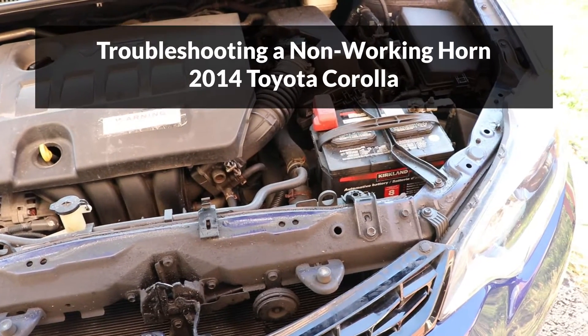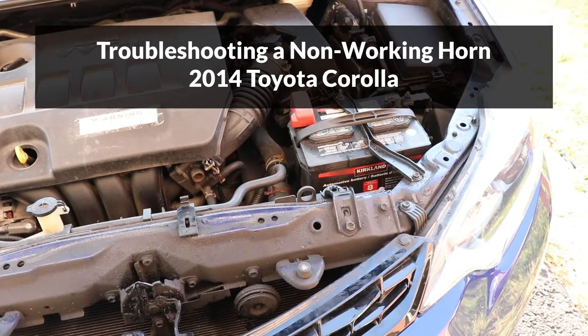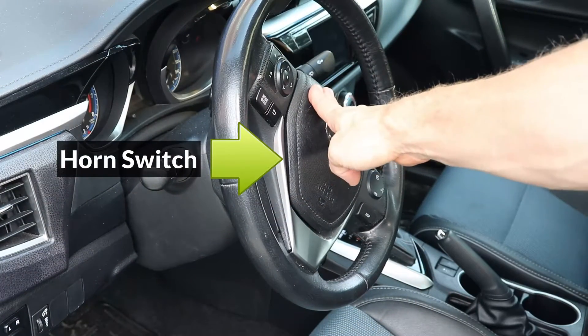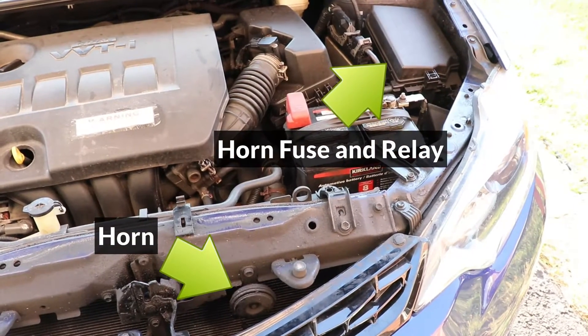Hey guys, in this video I'll show you how to troubleshoot a horn that's not working on a Toyota Corolla. The horn circuit consists of the horn switch on the steering wheel, a fuse and relay inside the fuse box, and the horn behind the front bumper.